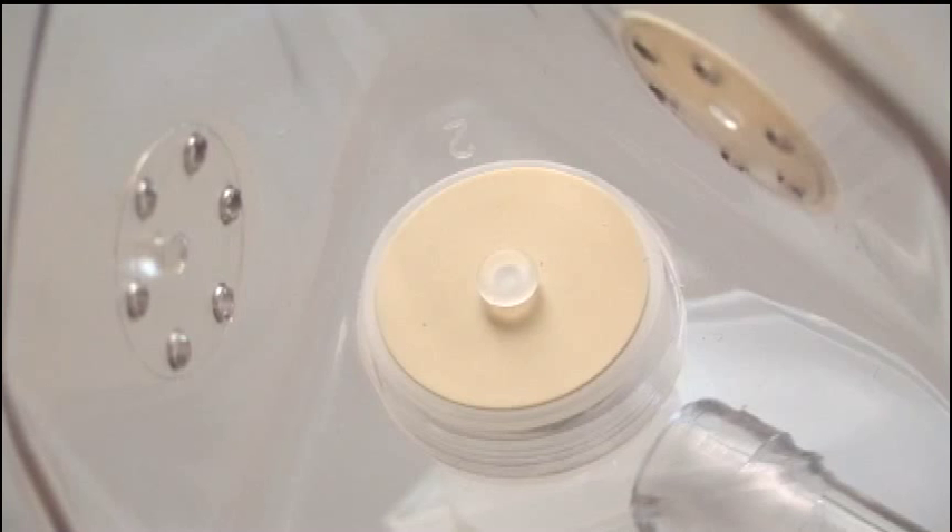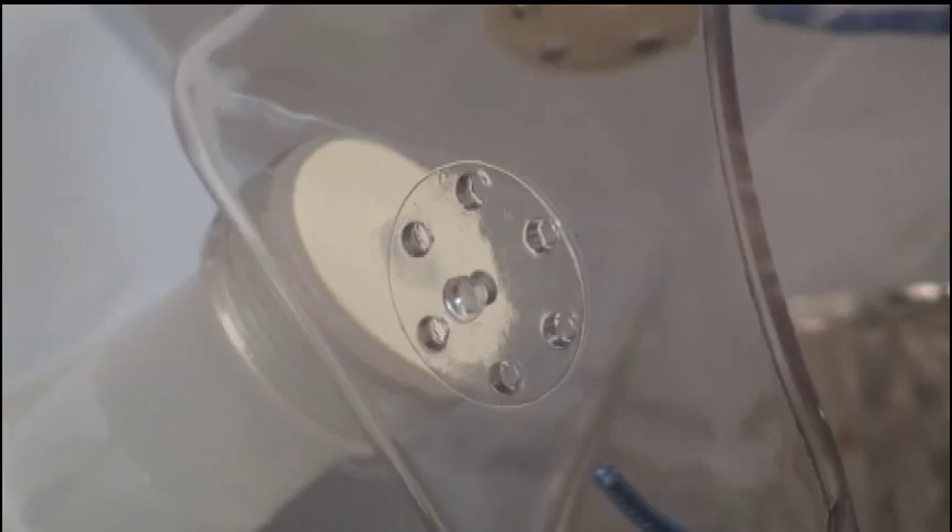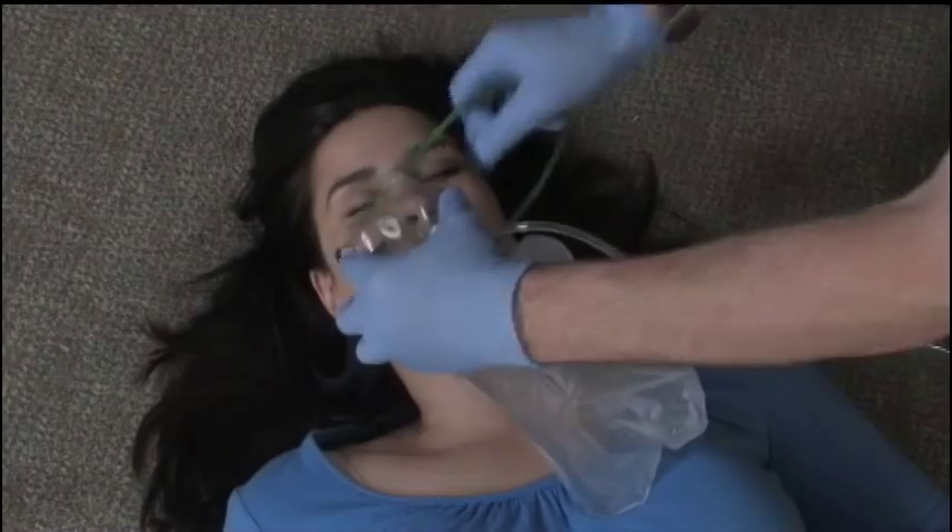The one-way valve prevents the patient's exhaled air from mixing with the oxygen in the reservoir area. The mask also has rubber washers that cover the exhalation ports. These washers allow air to escape on exhalation but keep oxygen continuously inside the mask. Should the oxygen supply fail, the design features an emergency port so that the patient can still take in atmospheric air.